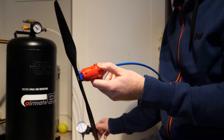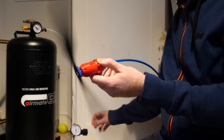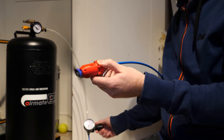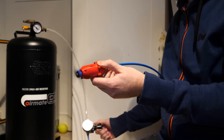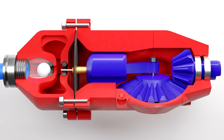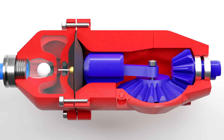I previously built an engine that ran purely on compressed air. Inside it uses a diaphragm to create an airtight seal against a piston, which greatly increases its efficiency. And I ended that video claiming that it was perfect for a model aircraft.